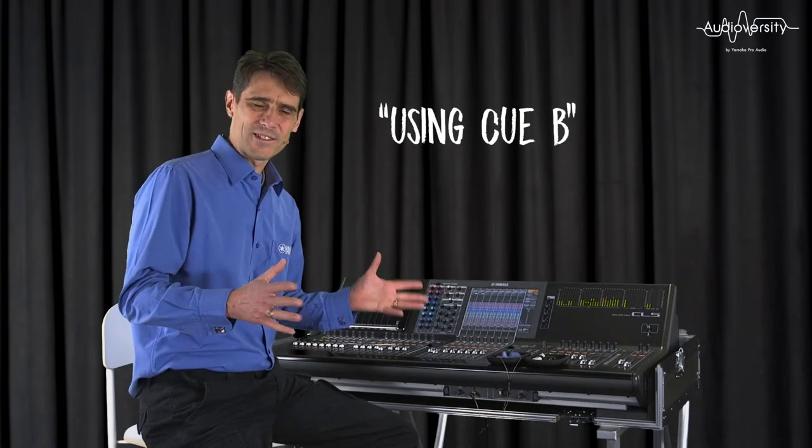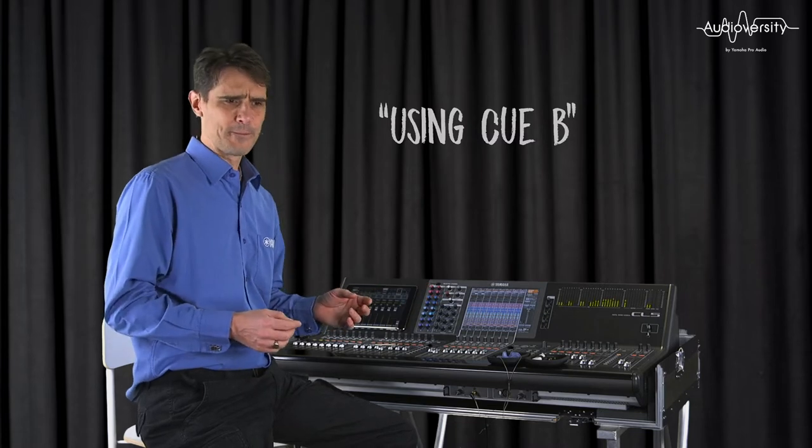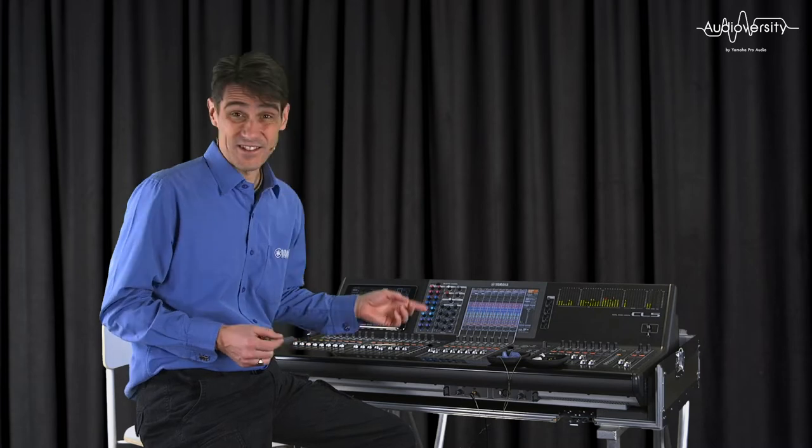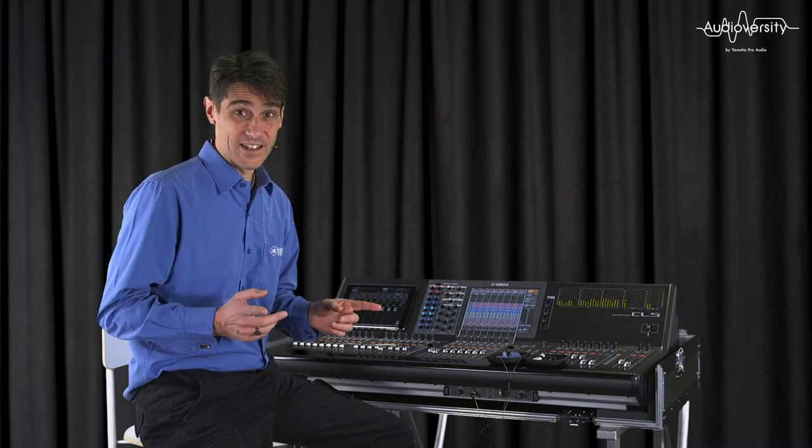When you're working in a complex stage monitoring environment, having two Q buses can be really handy. Yamaha CL and QL consoles have a neat solution.